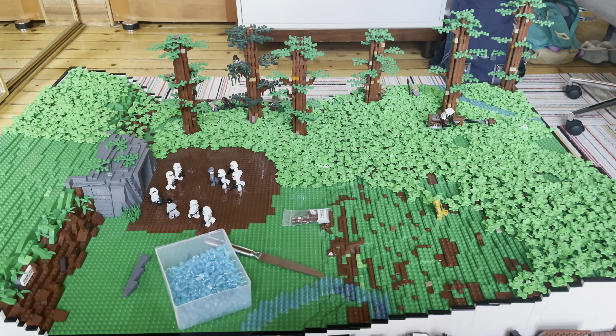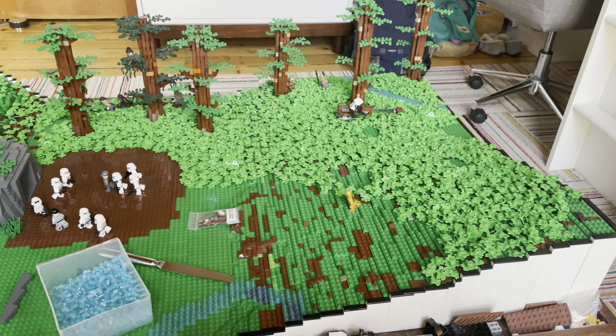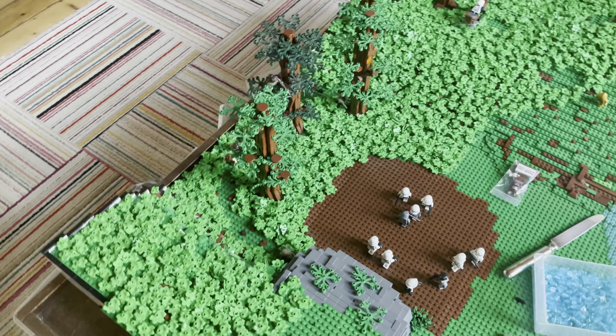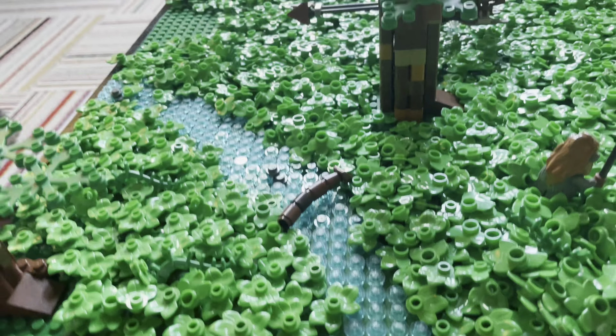So this is what I was able to do with Endor. As you can see over there, I added a couple more trees, which I think look really good. I also started adding these green leaves on, which I think looks really good. And I think my favorite thing I added was just a little river right there with a little branch coming across it. I think that looks really good.